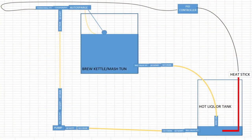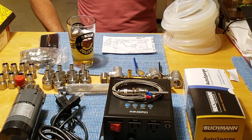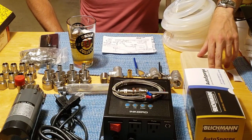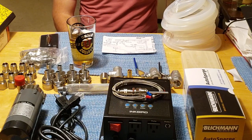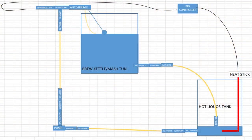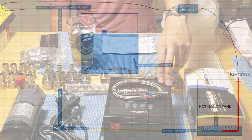Looking at the schematics, I'm going to use my Mega Pot as the mash tun since I don't feel like drilling holes in my nice kettle. We're going to take a piece of wood and mount a Blickman auto sparge on there — a mechanical control system that maintains a consistent level of liquid in the mash tun. At the bottom of the Mega Pot there will be a ball valve gravity-fed into the hot liquor tank slash recirculating heating tank, which is the eight-gallon Brewer's Best kettle with the heat stick connected to the PID controller.